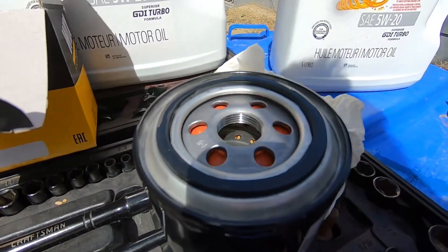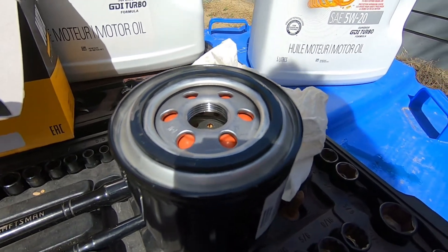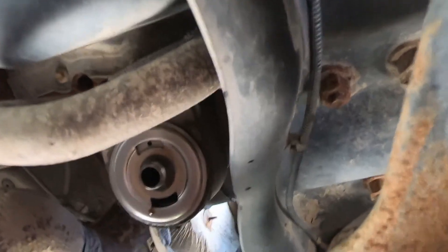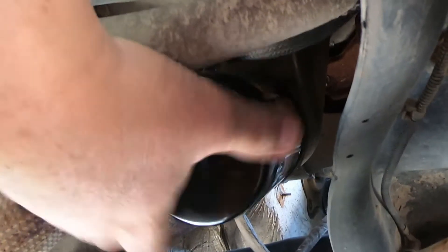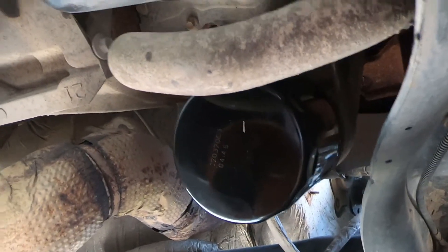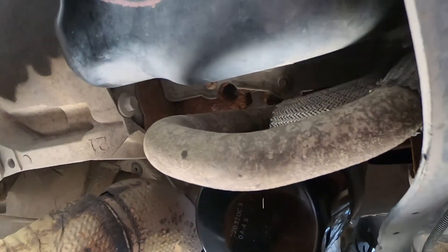You can see the shine on it — put the oil on and now it's time to put it on the truck. I'll just wipe off that dripping oil and make sure it's nice and clean before putting the new filter on. That's tight, but we're going to check for leaks after. Now it's time to put some oil in.